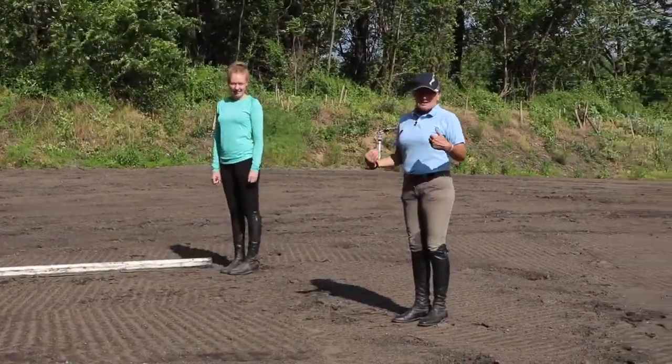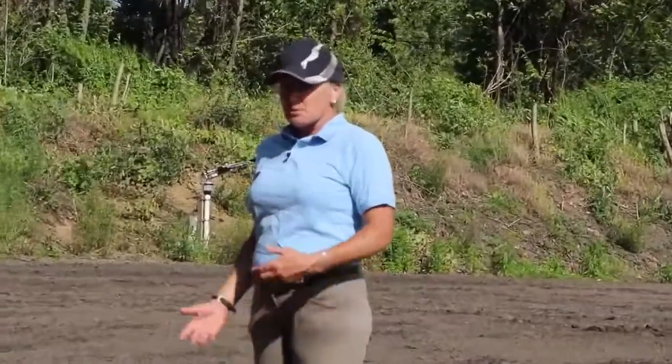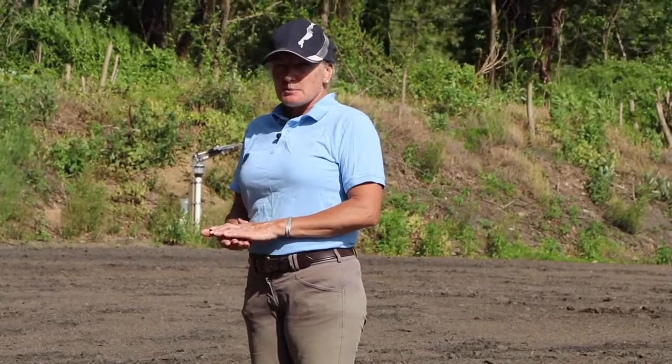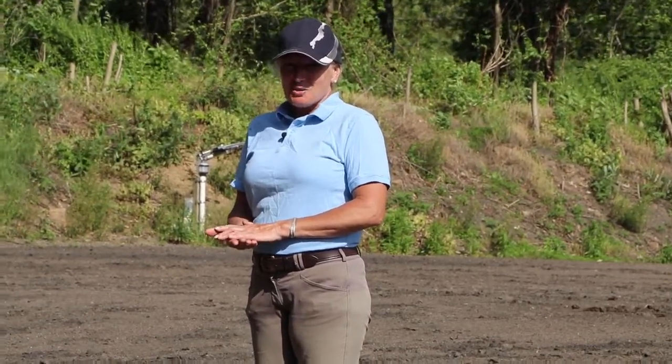So that's where we start — developing your own stride. Some people have longer legs, shorter legs. Do what works for you. But if you can get used to having for yourself that four steps, three feet each, equals one horse stride. So we're going to start with that.